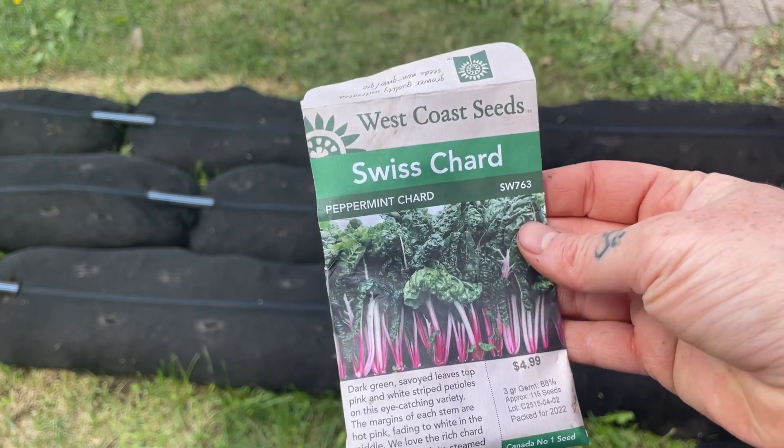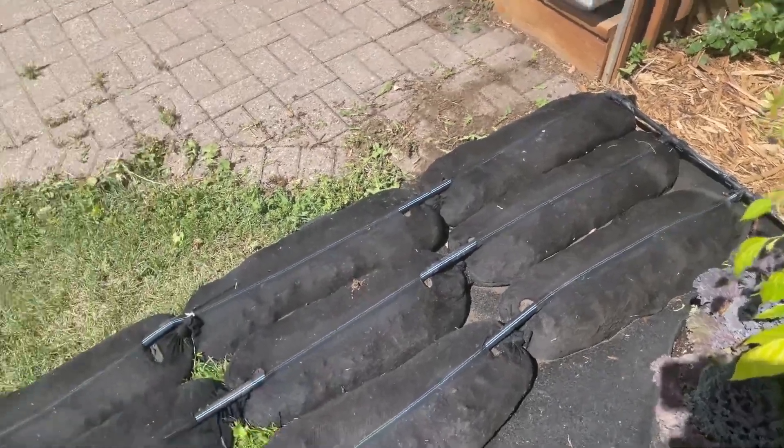Today's video I'm going to be planting my fall/winter crops in the garden socks that I have. The reason I'm using the garden socks for my fall/winter crops is because I have a high tunnel that is basically made identical to the way that I set up my garden socks — it's a nine-and-a-half foot by two-and-a-half foot wide tunnel — and that's going to help me extend my season. I'm in zone three.